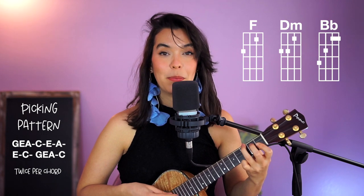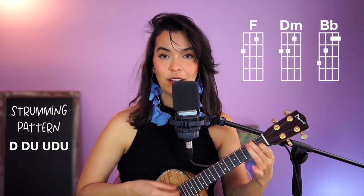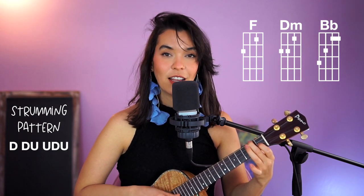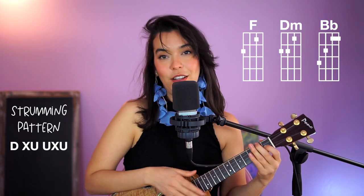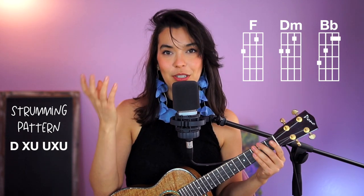As the song builds, I would add the chuck. So I would build up to it just to make it really exciting to play and listen to. Now how do we do a picking pattern? I'll give you an easy one if you're a beginner into picking.